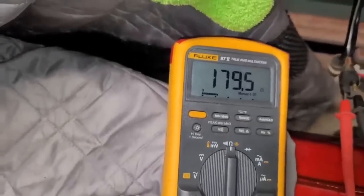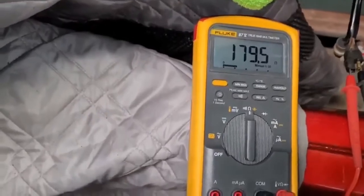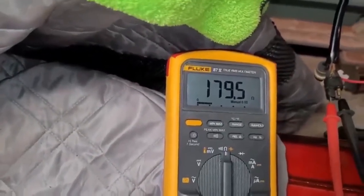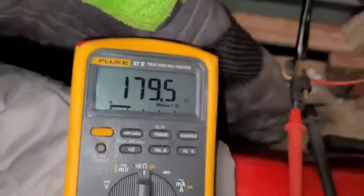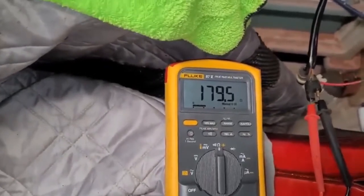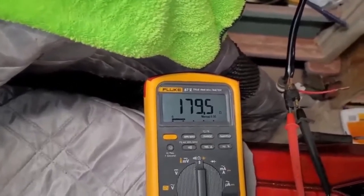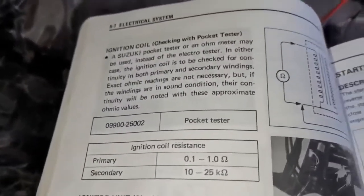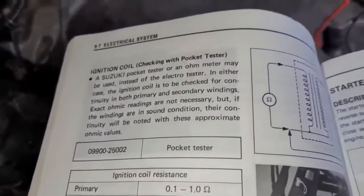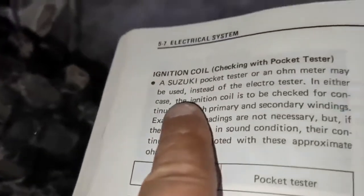Now I have to decide whether to take the coil off this motor and swap it out. I really don't want to do that because the other project quad we want to get done, and I hate stealing parts from one to put on the other. It would be different if it were a parts bike, but it's not. I have a feeling I'm going to look for a good one on eBay. For the sake of making this a complete video, even though I found my problem, I'm going to continue through the book for anyone troubleshooting a different no-spark issue, moving on to the ignition coil.